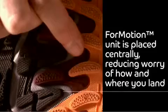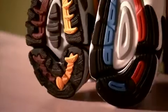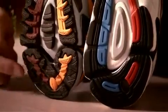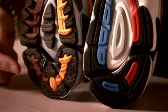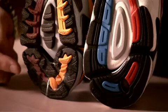The formation unit in the heel on the road version is located slightly more towards the lateral side, but for the trail version, you might not know which way you're going to land, and because of that we've actually put the formation unit dead center in the heel.